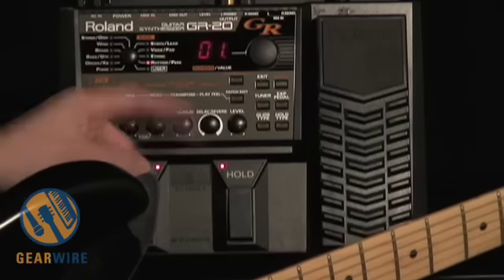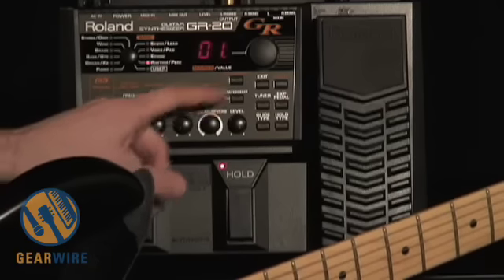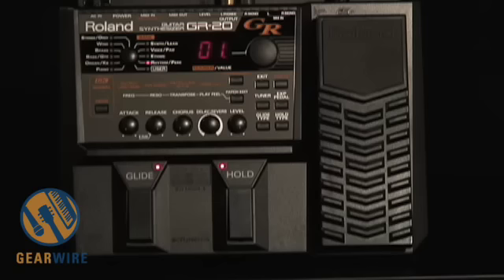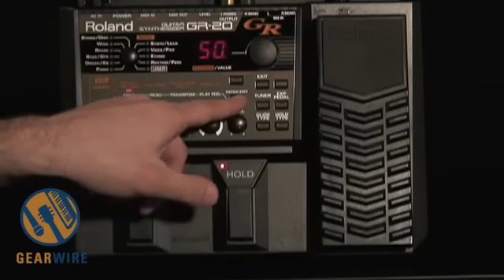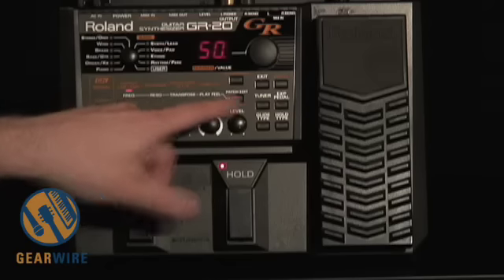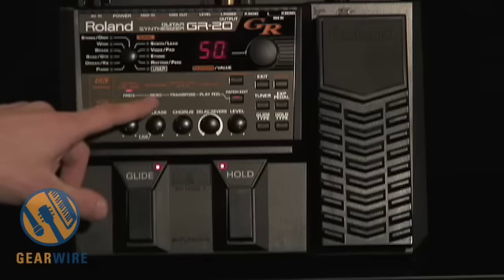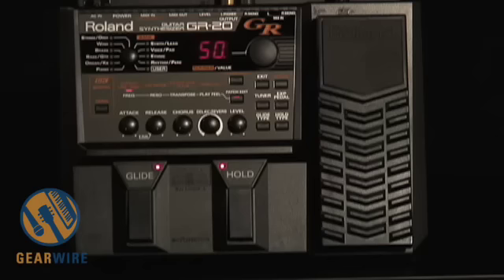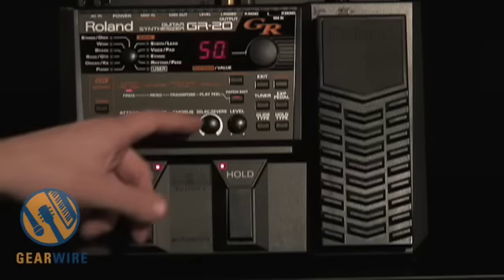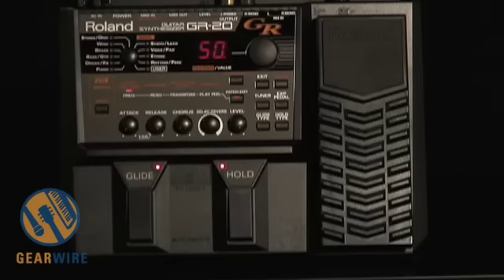There's chorusing that you can apply to every patch. There's also a little delay and reverb that you can put on there, and an output level. Then you have the ability to edit your patch by hitting the patch editor. You get a frequency control, which is basically a filter; a resonance control, which is like a cutoff filter; transpose, which allows you to move up and down by octave or fifth; and playing feel, which is like a sensitivity control.